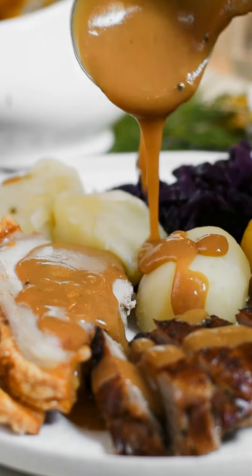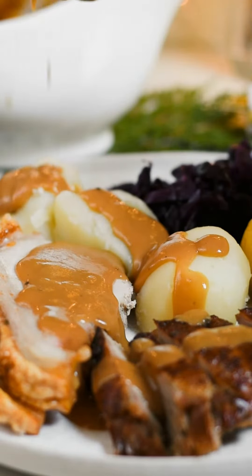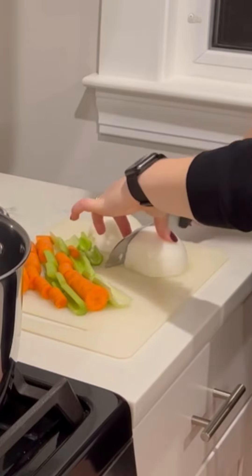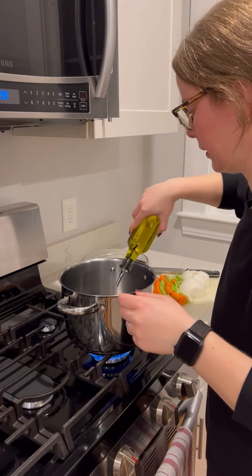Today I'm going to show you how we make stock and gravy for our holiday dinner. To start, I'm taking two celery stalks, two carrots, and a large onion and roughly chopping those.